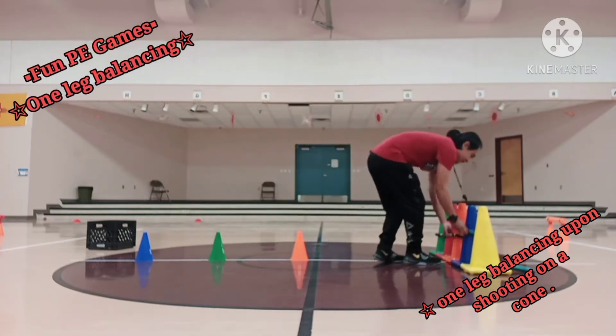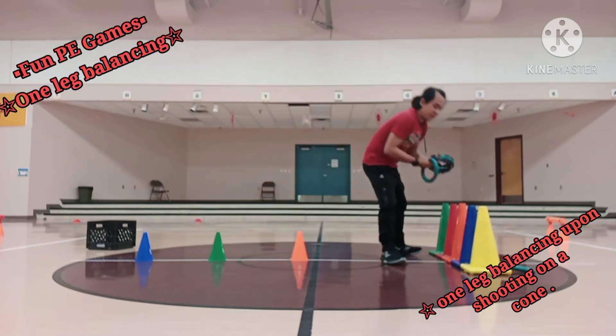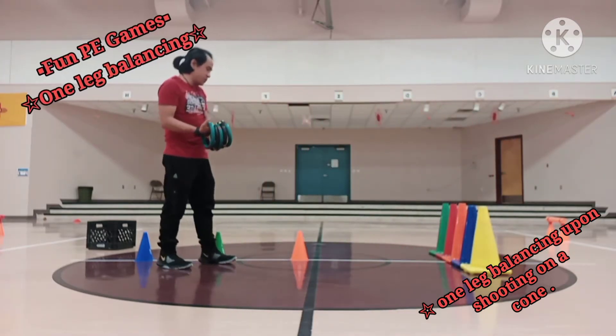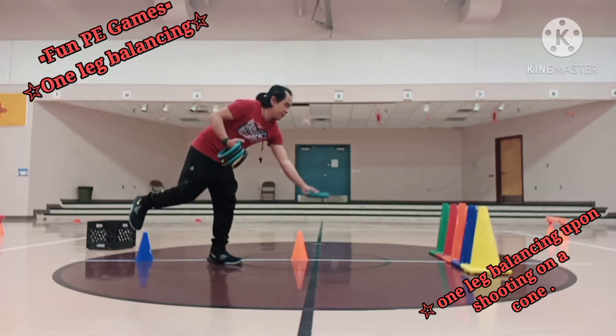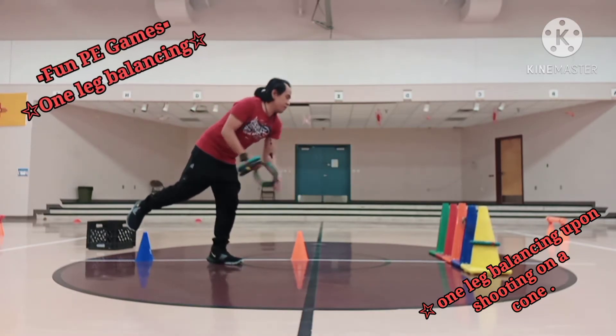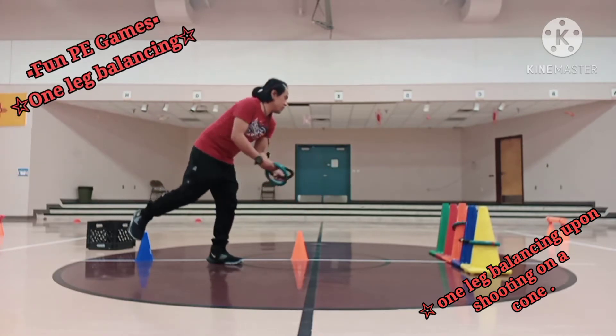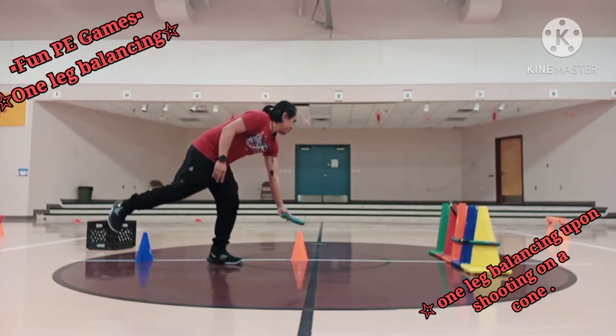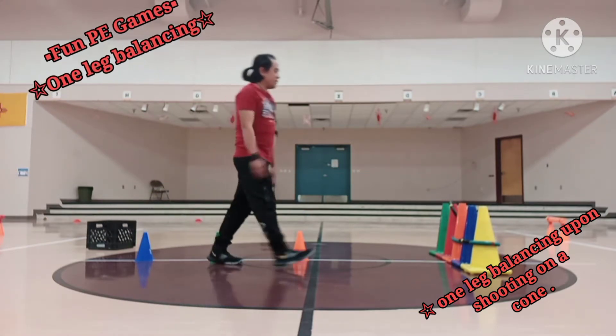Four out of five kids for my first try using my right leg. So this will be round two, still using my right leg. Keep your balance so that you can focus on shooting the ring donuts onto the cone. Four out of five once again.